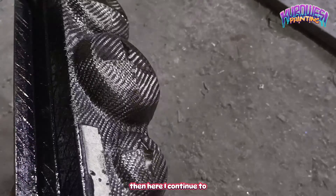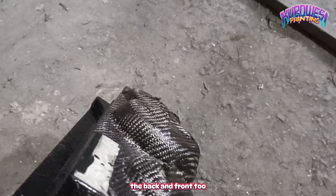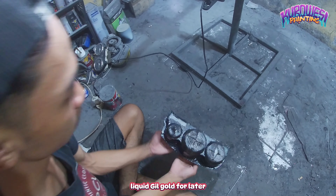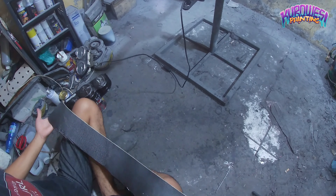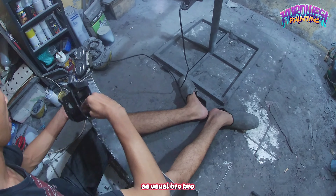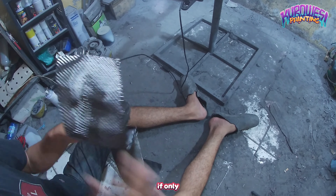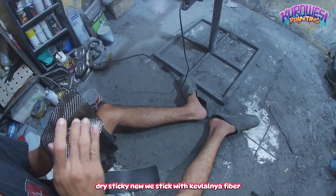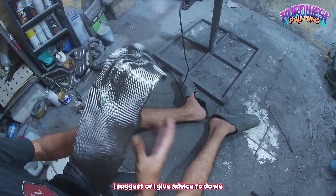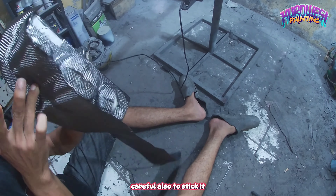Kemudian saya lanjutkan untuk melakukan penempelan di bagian sisi belakang dan depannya juga. Dan di sini saya memberikan cairan gelcoat buat nanti kita menempelkan kain kevlarnya. Seperti biasa mas bro, setelah campuran gelcoat atau lem perekat sudah sekiranya kering lengket, baru kita tempelin dengan serat kevlarnya.